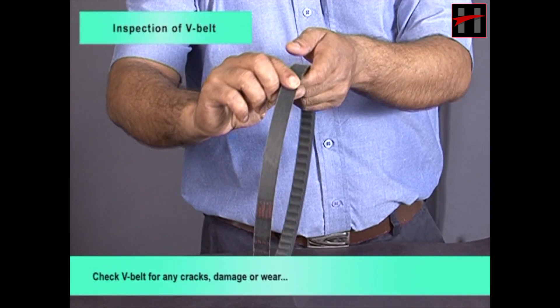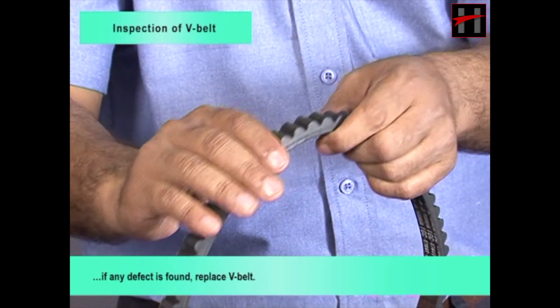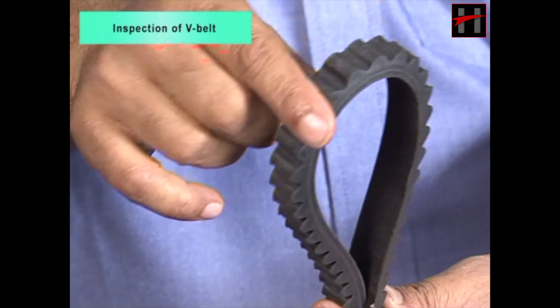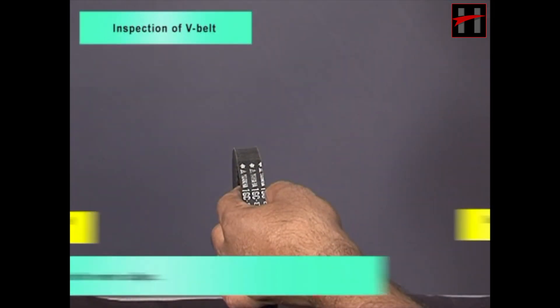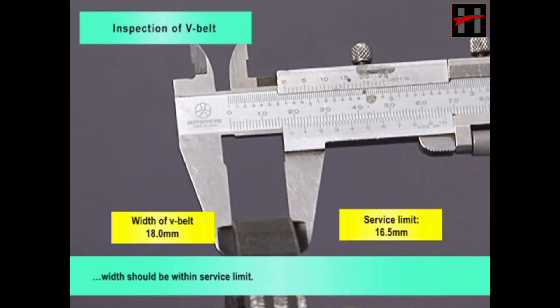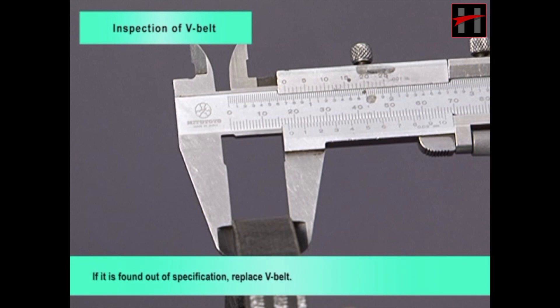Check V-belt for any cracks, damage or wear. If any defect is found, replace V-belt. Measure width of V-belt with vernier caliper; width should be within service limit. If it is found out of specification, replace V-belt.